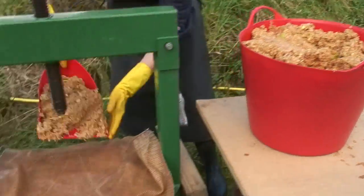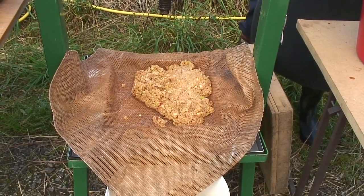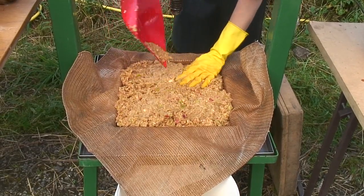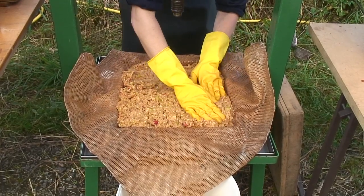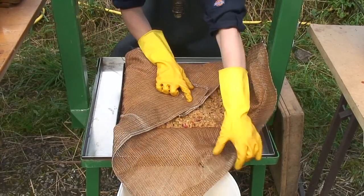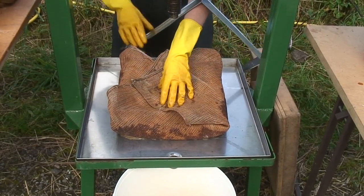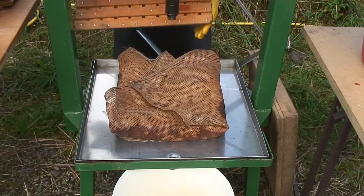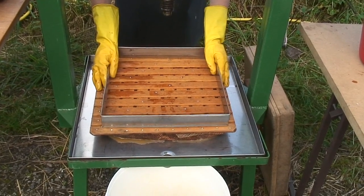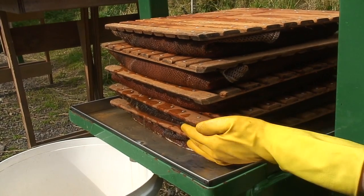The sequence you'll need is to place the frame, then the cloth, then the pomace, and finally the grid. Spread the pomace into the cloth, make it nice and level, and push it evenly into the corners. Fold the cloth over, remove the frame, and position the grid — you are ready to start another layer. These layers together are called the cheese. As you build up the layers make sure it's not leaning over and is nice and level.